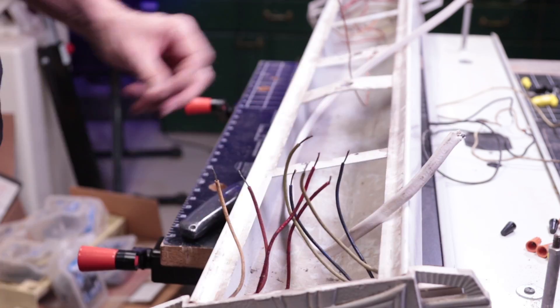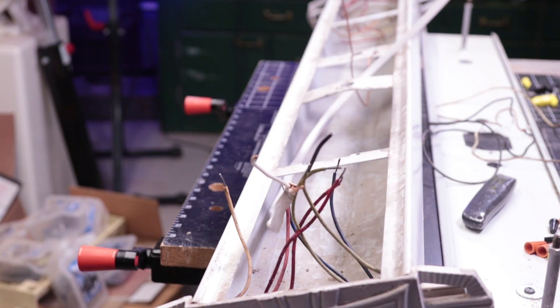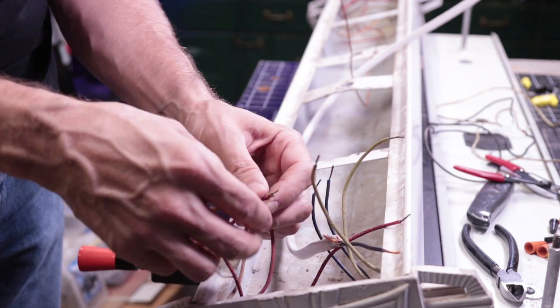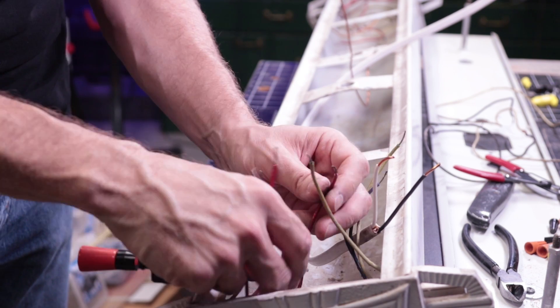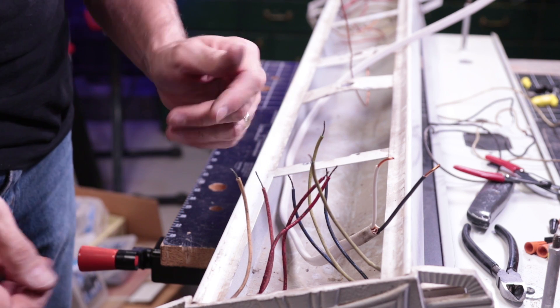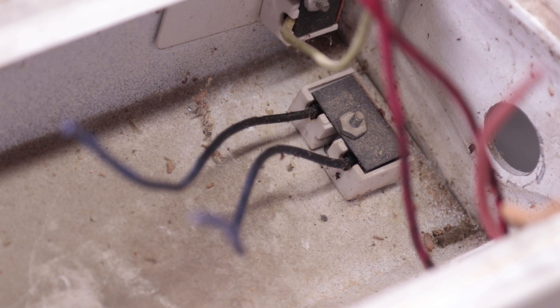Now I prepare all the ends by stripping off about three quarters of an inch of insulation from each wire and twisting the strands so they don't fray as easily. I also stripped the insulation from the 14.2 cable. Now comes the most technical part of this project. Here we see each socket has two wires coming out of it. On one end of the fixture, we want to connect one wire from each socket to the white wire and the other one to the black wire. It's probably easiest to see in this pictorial diagram.